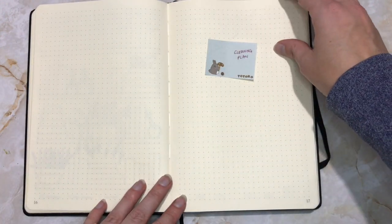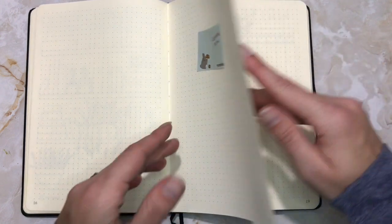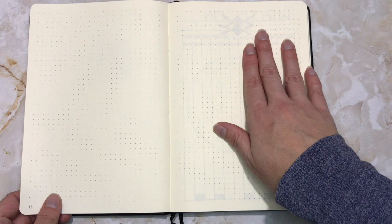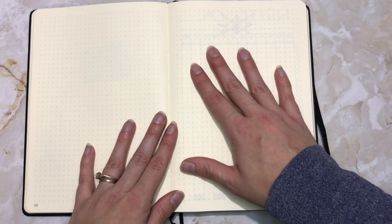These next pages I have not drawn in yet. I am still sorting out what sort of new cleaning schedule I want to implement for 2020, so these two spreads will be dedicated to laying that out for me.